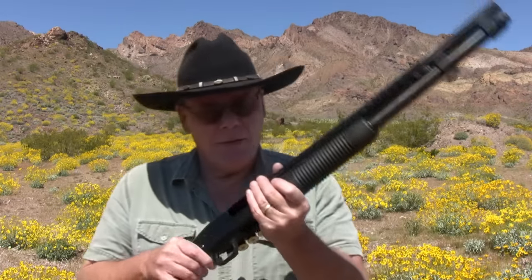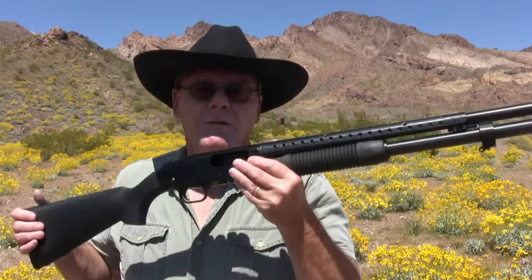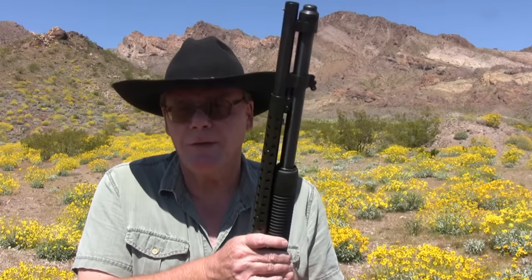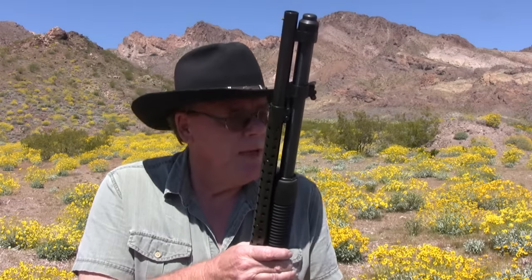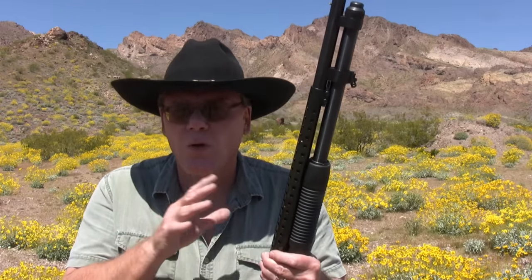Got a lot of shotgun videos on YouTube. Some of you that have watched my videos know I love a pump shotgun. This is a Mossberg 590. If you just bought a new shotgun, most likely it's either a Mossberg 500 or a Remington 870 — two of the most popular shotguns in the country. If you bought a different brand, that's okay because most pump shotguns work about the same.